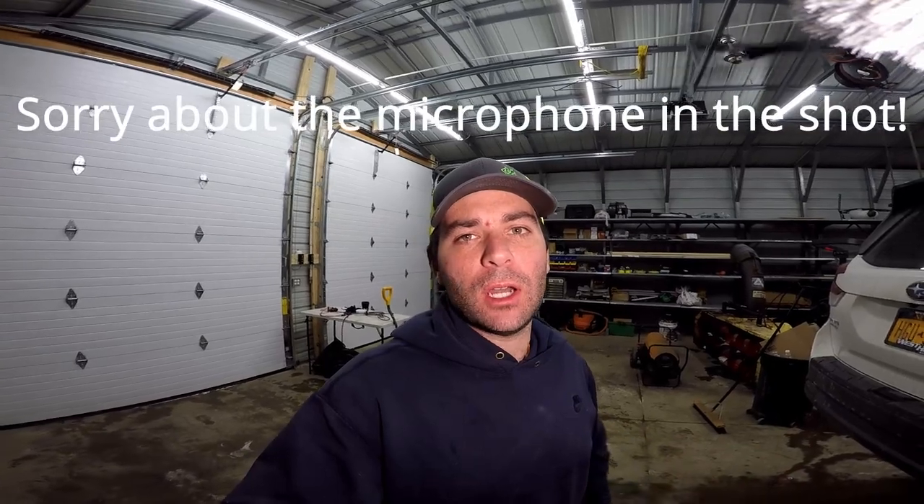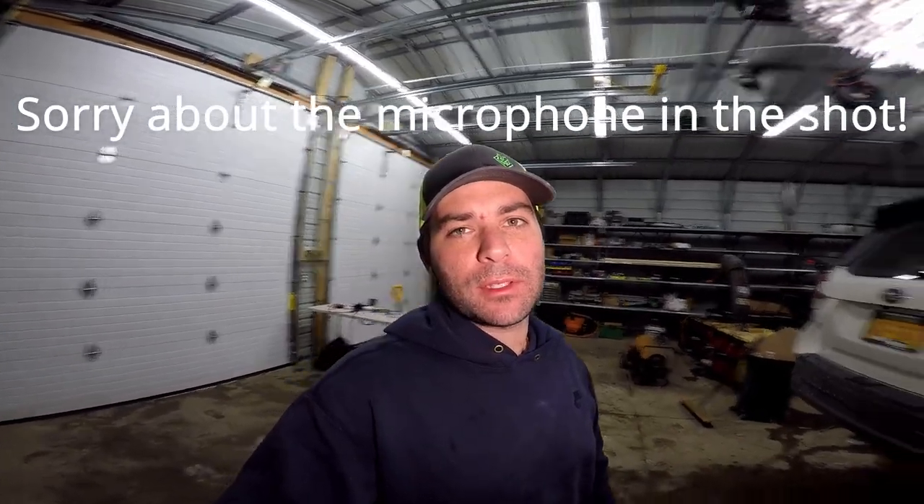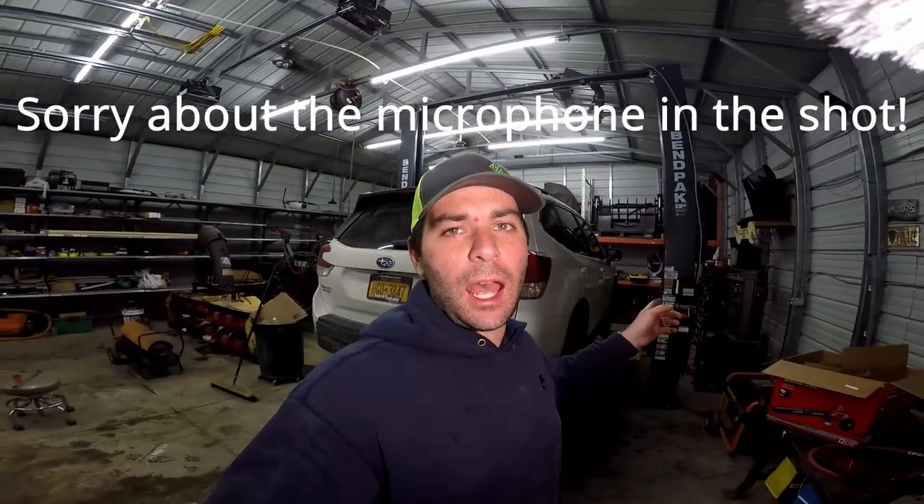Hey, I'm Elliot and this is the Everything Elliot YouTube channel. I'm going to go through how to adjust your equalizing cables in your two-post lift. I have a BendPak lift, but this is going to be about the same procedure for every two-post lift.